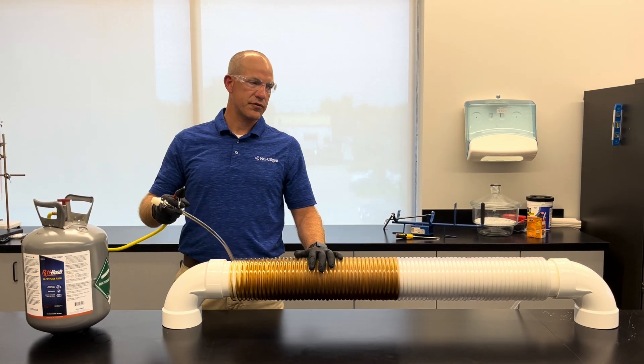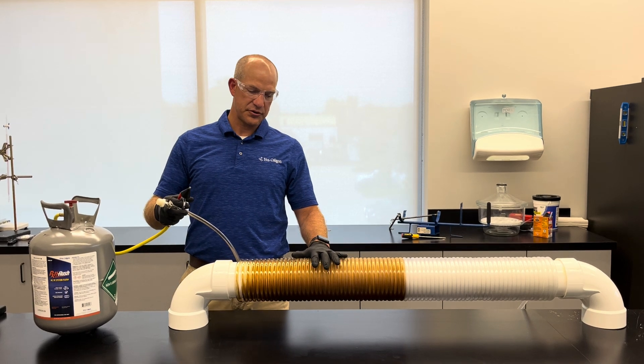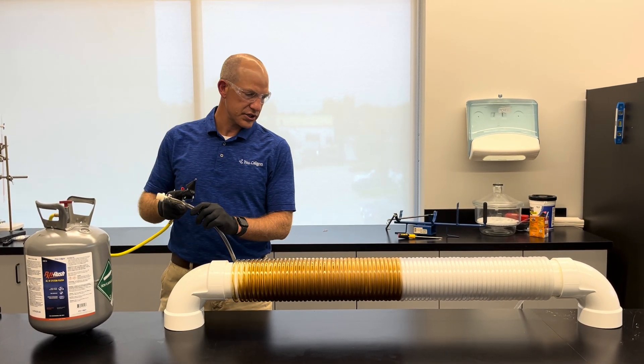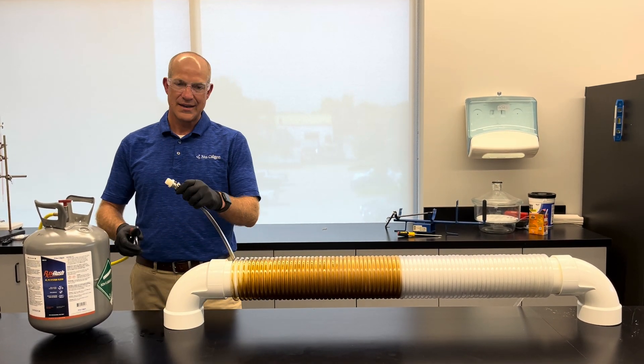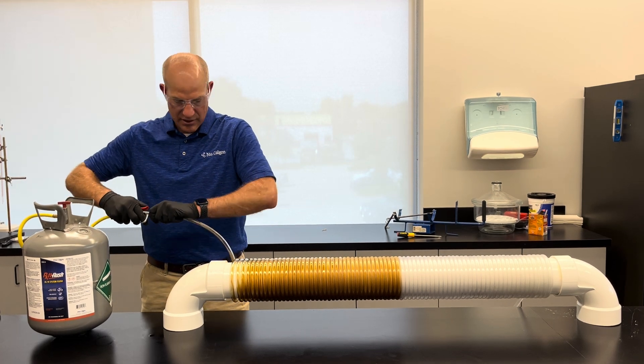We've got a hundred foot of 3/8 inch line here with a lot of dirty, burnt refrigeration oil in it. I've got my tank of RX11 flush and we're gonna see how much flush we need to do on a 3/8 inch line — probably 10 seconds or less, so not much is needed. Let's go ahead and give it a try.